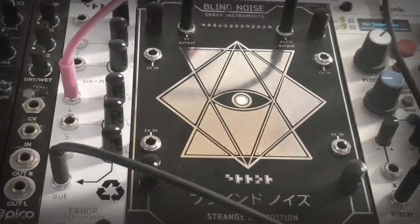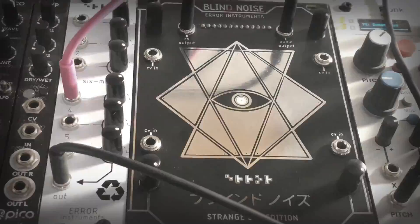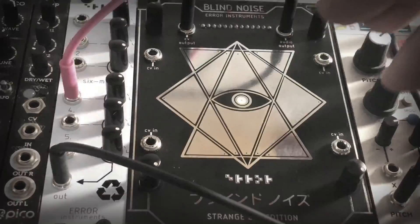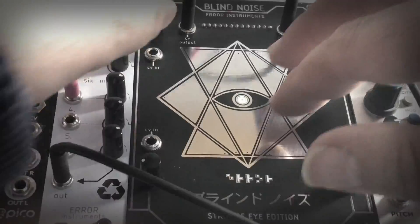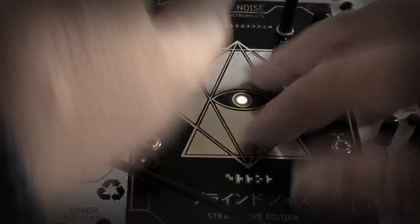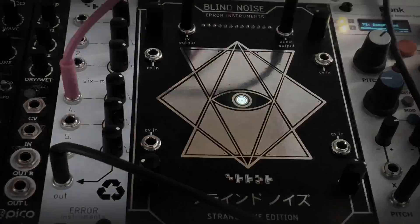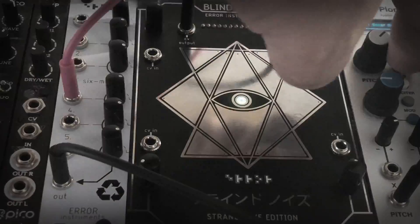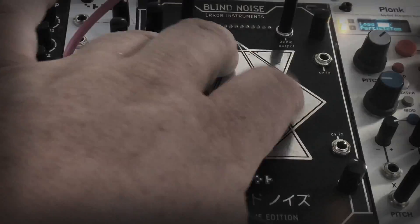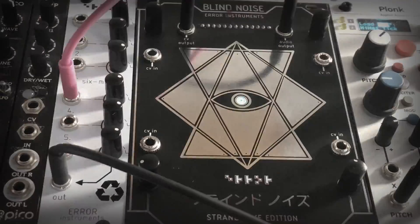You can also use it as a controller like I'm doing now. But I like to play with the jacks on it - it's quite cool. I'll change some sounds in Plonk - some high sounds.